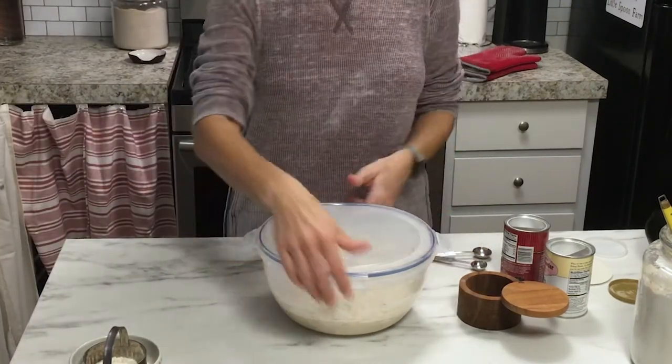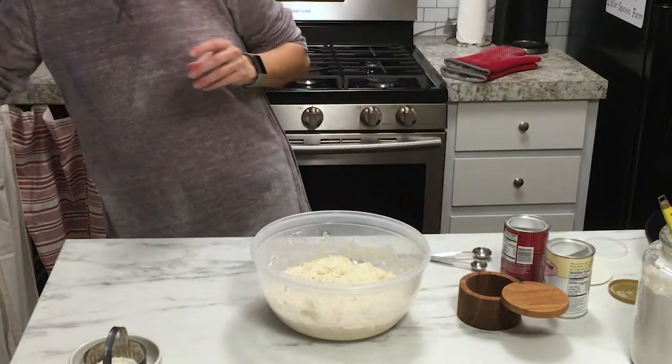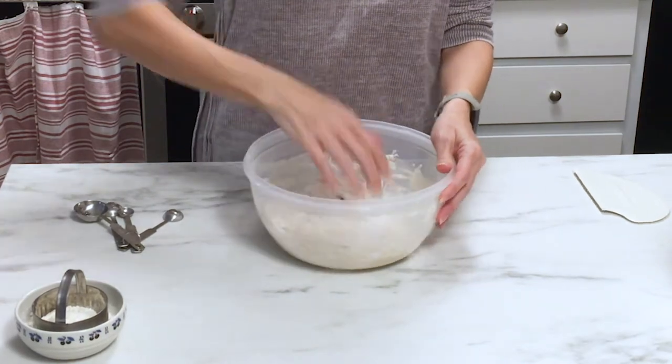Once you wake up in the morning and you're ready to bake, you're going to add baking soda, baking powder, and salt to the dough and work that in with your hands. What I recommend is to put the baking soda, baking powder, and salt into a little bowl and mix them together well. Then sprinkle half of that onto the dough and work it in with your hands really well, then sprinkle the other half on and continue to work that in thoroughly.